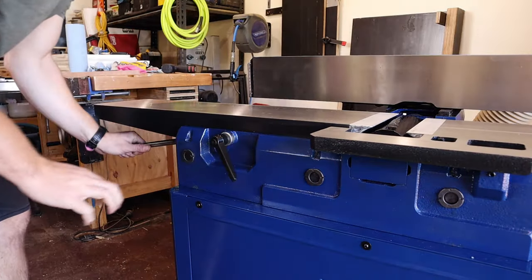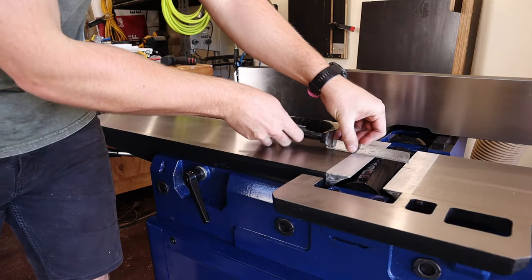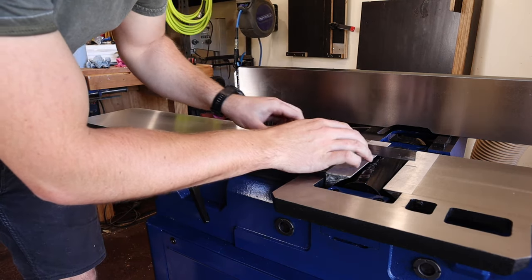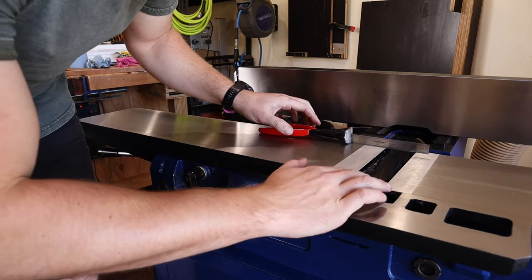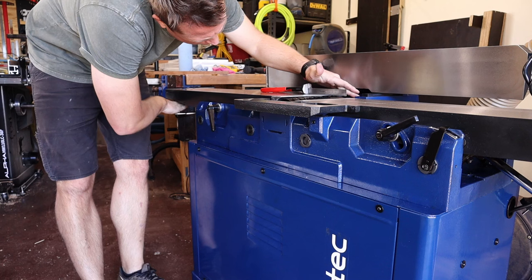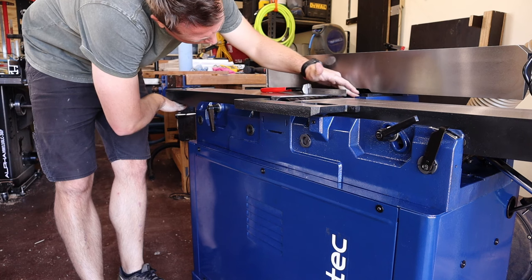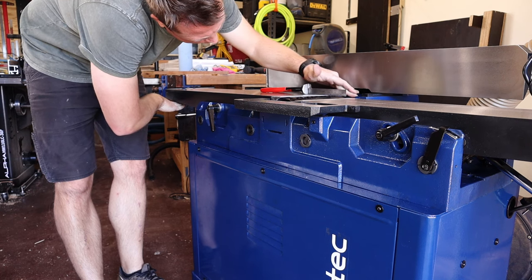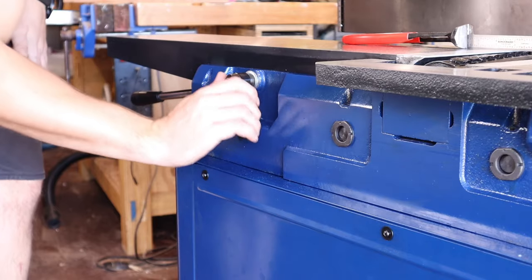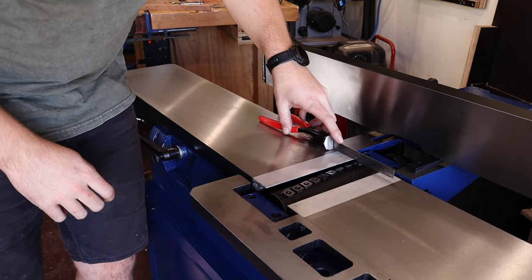The outfeed table should be level with the top of the arc of the cutter head. Ideally you'd use a trusted straight edge; I'm going to use a trusted 6-inch steel rule held upright with a pair of nips. I'll just tap the table down until it just barely grazes the cutter head — you should just about be able to hear the graze rather than see any movement in the straight edge at all. I'll then lock that height in place.